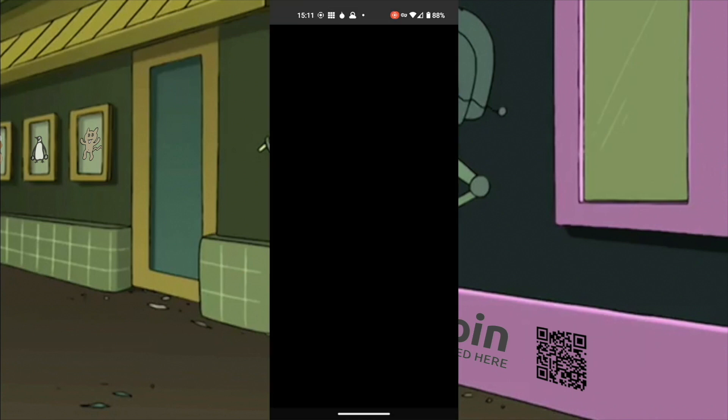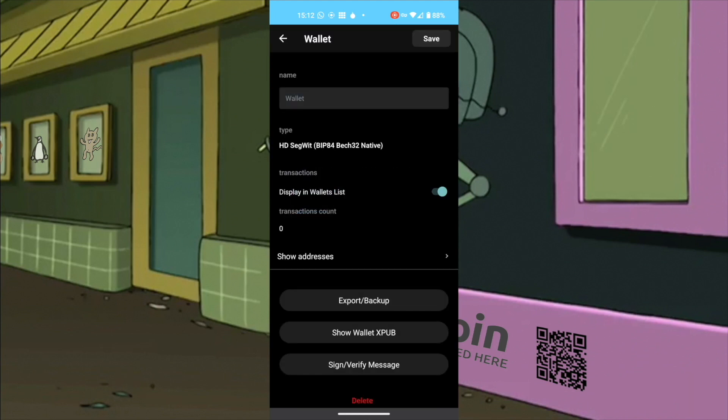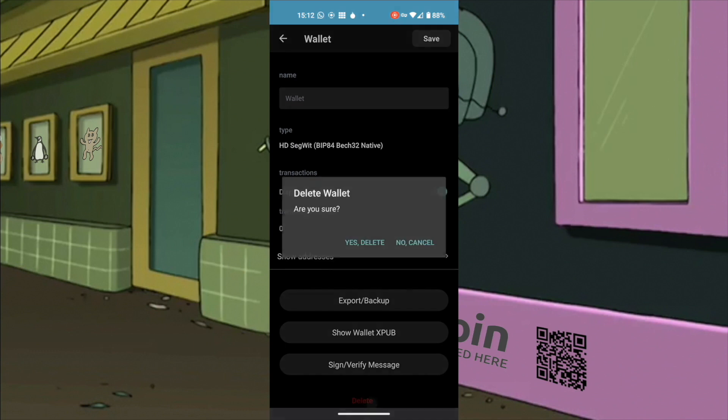Open BlueWallet and get into your bitcoin wallet. Click on the three dots in the upper right corner. Show wallet public key. For security reasons, BlueWallet prevents me from recording any screen that shows sensitive information. Just tap on the public key and it will be copied into your clipboard. Exit and delete the wallet.